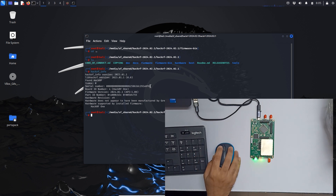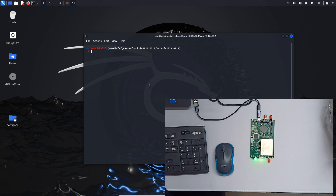Let's do `hackrf_info` first to see if the board is available on our Kali Linux. As you can see, it's available. Let's clear out. First we are going to update the CPLD, so we have to type `hackrf_cpld` with the JTAG flag.